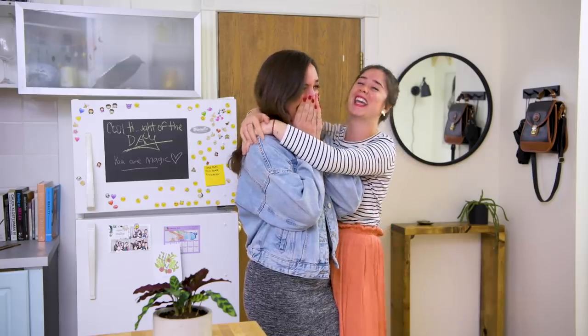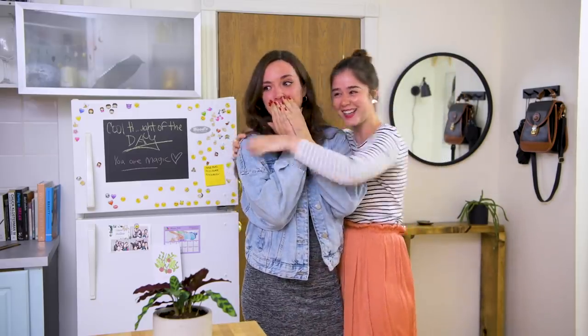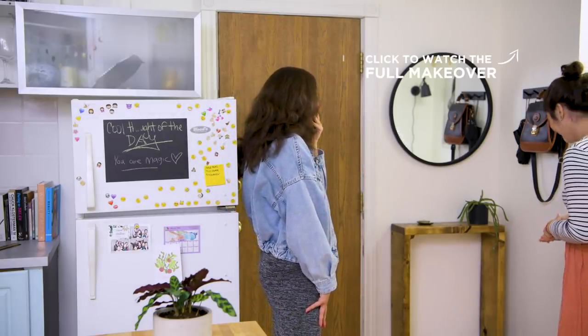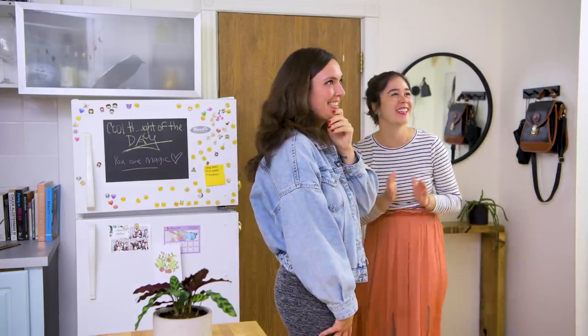Katie's reaction was everything: 'Oh my god, the entryway! This is so cute — it's like the little French minimalist apartment of my dreams!' I was happy, Alexandra was happy, and Katie the homeowner was happy, so all in all this was a very successful DIY.